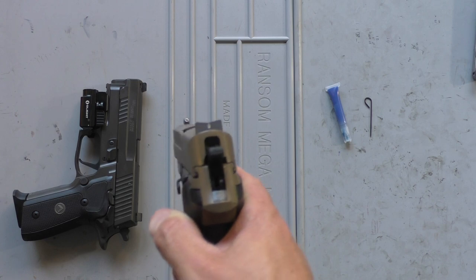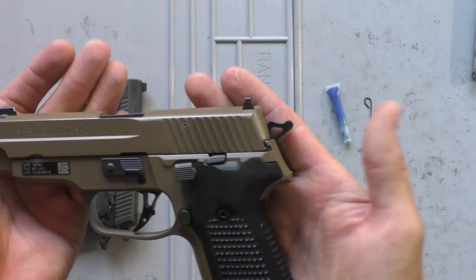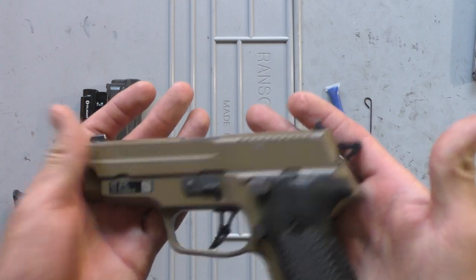So if you're ever thinking about them, I recommend them. Nice, skinny sight in the back — not too big or bulky — and you can still catch your pocket or anything if you need a racking surface.